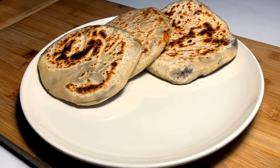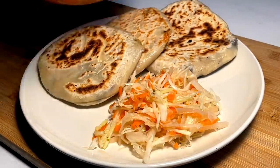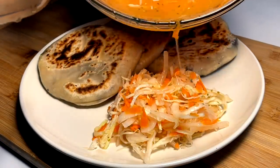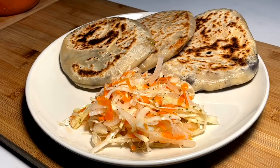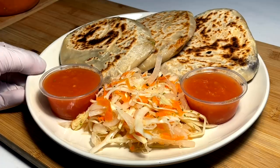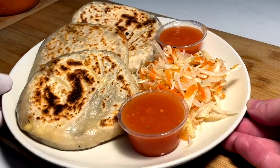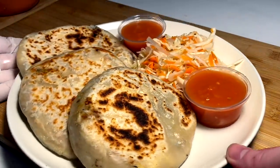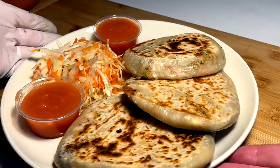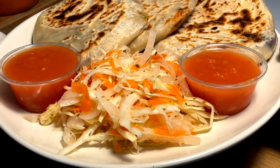We must bring in the curtido — so basically our pickled cabbage slaw. Give it a little hint of the juice. Then come in with a couple sides of our simple tomato salsa. And there we have it: the pupusas, bean, cheese, chicharron mixture, fried off with our simple salsa and curtido. Let's get into this.